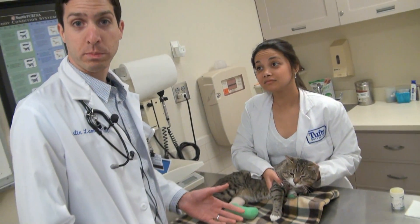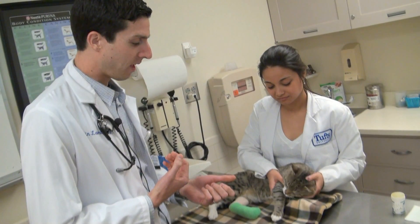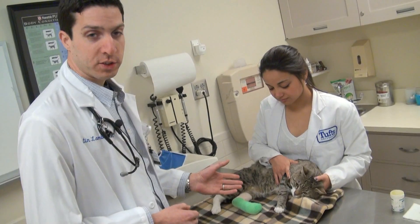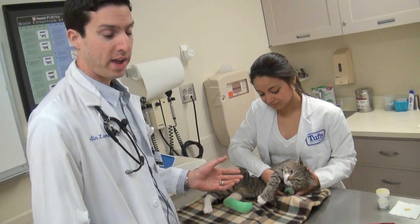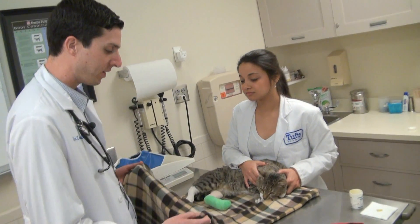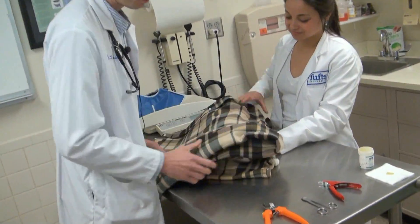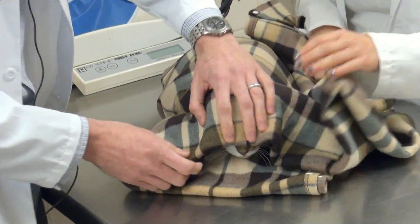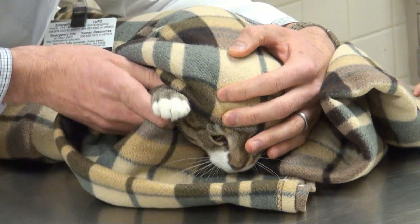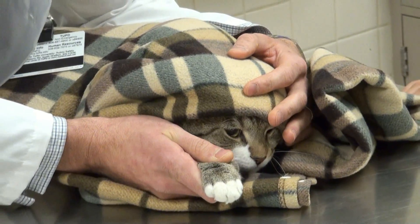Some cats, this can be a one-person job and you can cuddle them like a football and hold one paw at a time to do their nails, but it also helps to have a partner nearby. Another way to do it by yourself is to have a towel and make a kitty burrito, rolling them up in the towel, cover their eyes, and take one paw out at a time. This is a good restraint technique if you're doing this by yourself.